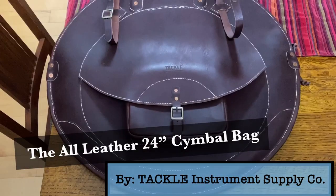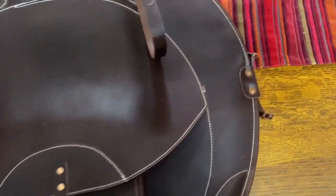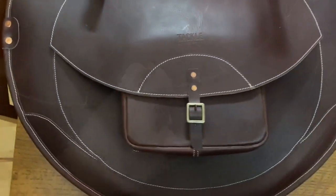Well, a big Texas howdy to all you drummers out there. This is a video review of a new all-leather 24-inch cymbal bag I got from the artisans and craftsmen at the Tackle Instruments Supply Company in Minneapolis, Minnesota. I'm not being compensated in any way for this video — I just want to get the word out about this beautiful beast.